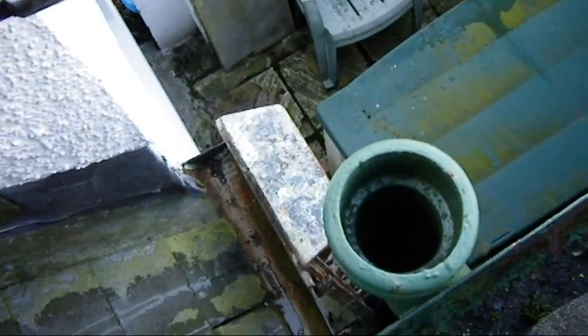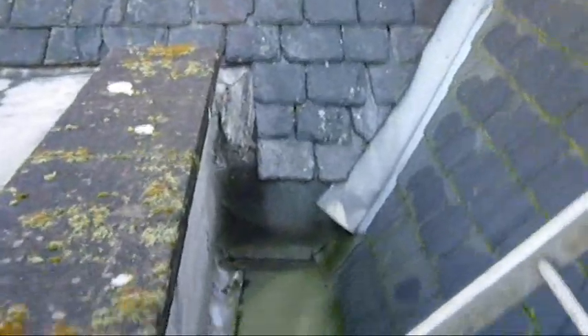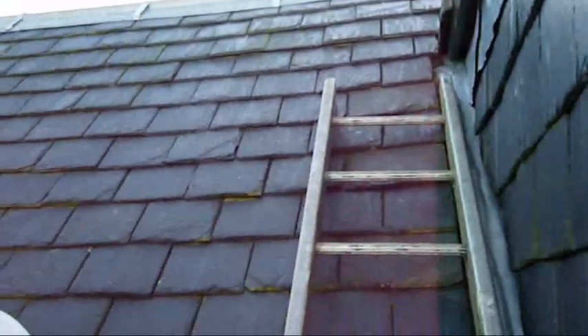I'll take you up there and let you see what's happening. It's a bit awkward to get up — better climb up there and then up the ladder. We've climbed up the step ladder here and we're now up onto this gully. And we've got a ladder up here, up the side of the dormer. So we'll take you up here.